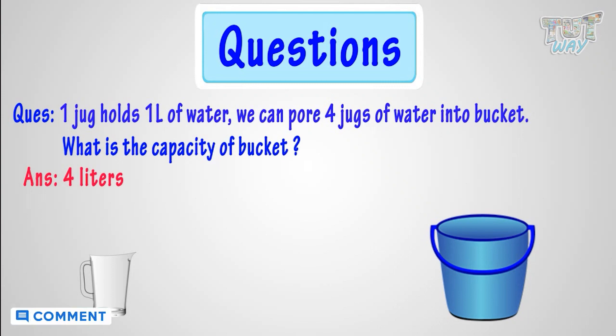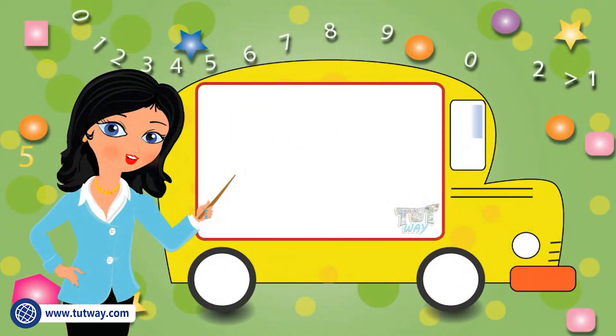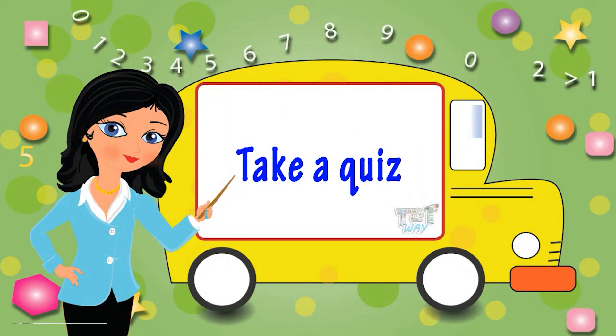So, kids, today we learned what capacity is. You may go ahead and take a quiz to learn more.